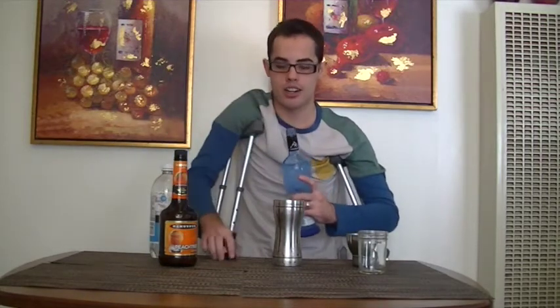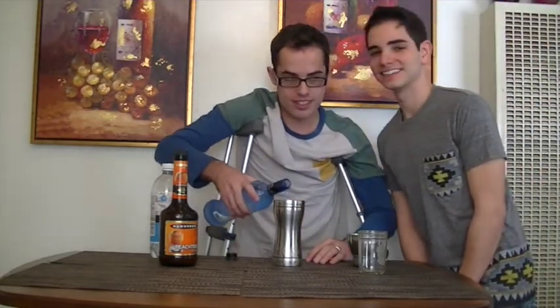Pour the pinnacle vodka into a shaker. How do crippled people make love? They rub their crutches together.